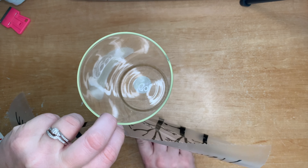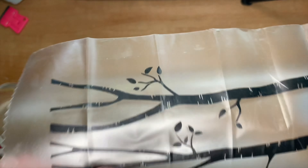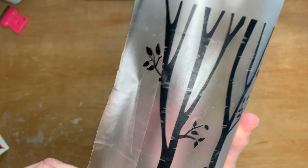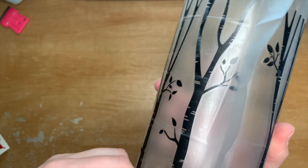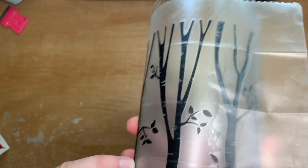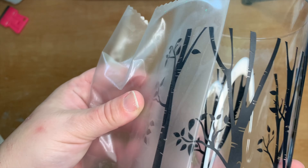I started in the middle, which is what Jennifer Maker suggests in her instructions, and it worked really well. I stuck the middle tree down, then tilted the vase and smoothed it down, making sure it was as flat as possible with no air bubbles. The transfer tape was overlapping slightly so I readjusted, then pressed it down completely and peeled the transfer tape back on itself gently. Some leaves came up with the tape — that's normal with intricate designs — so pay attention as you unroll it to make sure all the design stays on the vase.